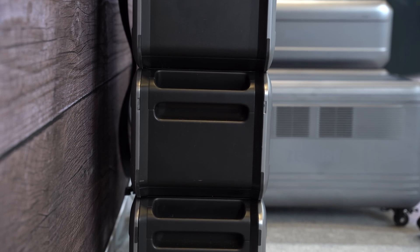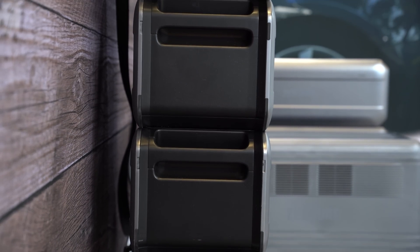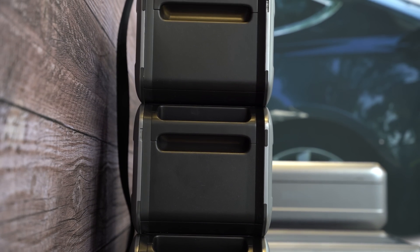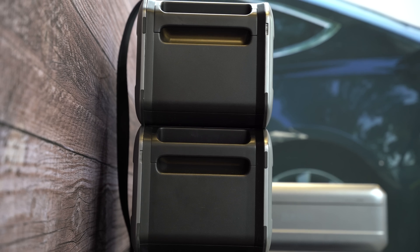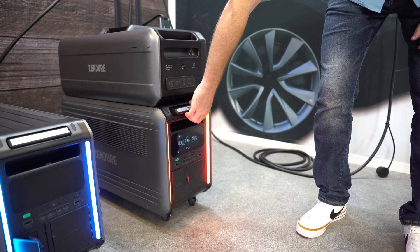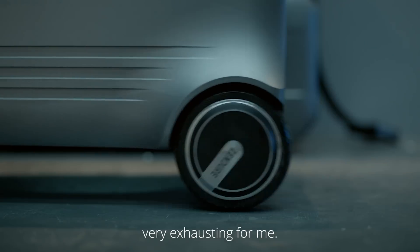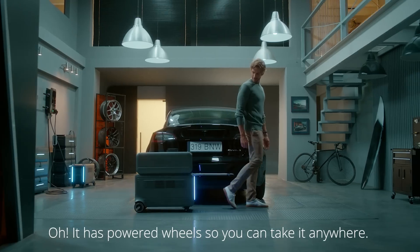You can connect all of the units together with a single cable with up to four satellite batteries, and the clean setup takes seconds to assemble and take apart. Since these modules aren't light — at 130 pounds for the base unit and up to 100 pounds for the satellite batteries — Zenger has built in a motorized wheel that activates when you pull out the handle from the base unit, making this one of the most portable power systems I've ever seen.